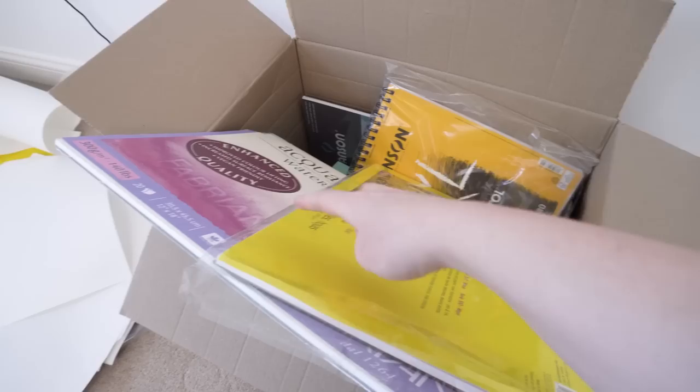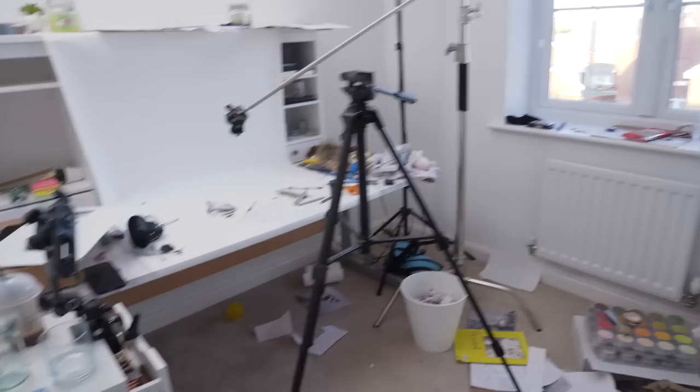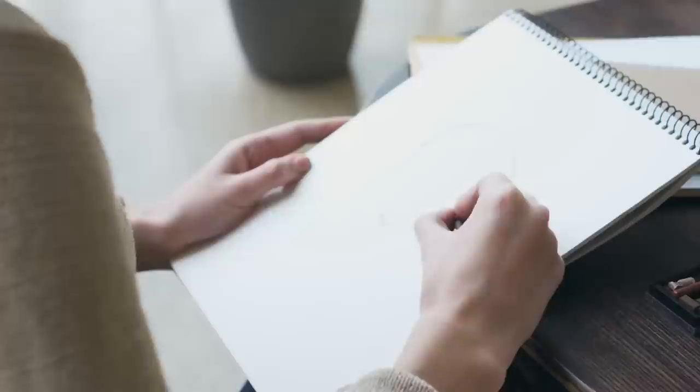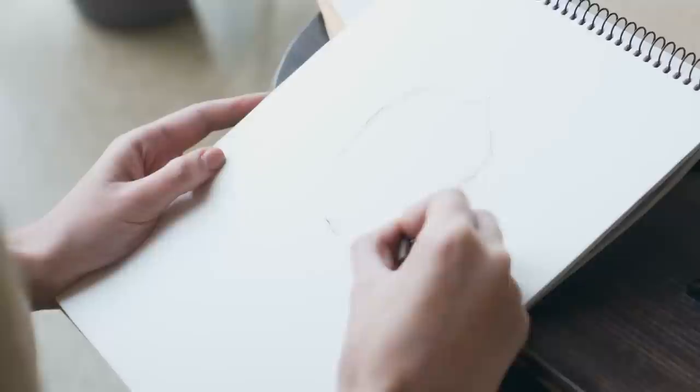The thing that made the difference was actually the paper that I used. For two of the drawings I used this paper, and for the other two I used this paper. Paper can be such an overlooked drawing supply — so much so that I didn't even consider trying different papers when I tested out these pencils the first time.